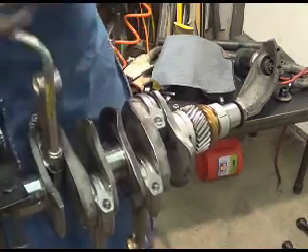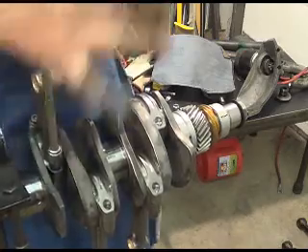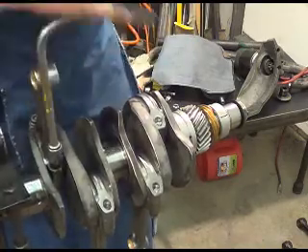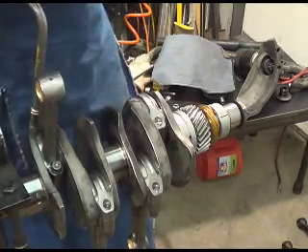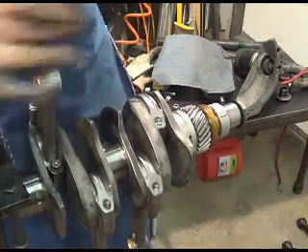I'm not tightening it up, I'm just spreading that stuff around — getting it on all of the threads, on all surfaces. It says to do that at the ARP site five to seven times. I think that's a little overkill myself, but they're covering their tail.